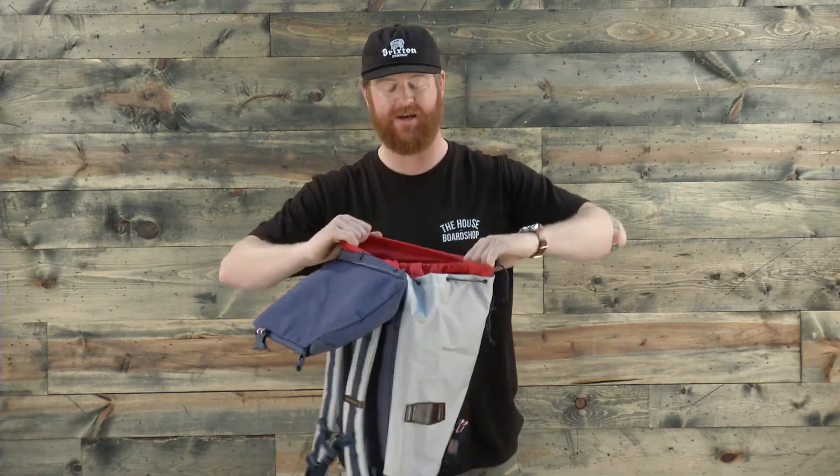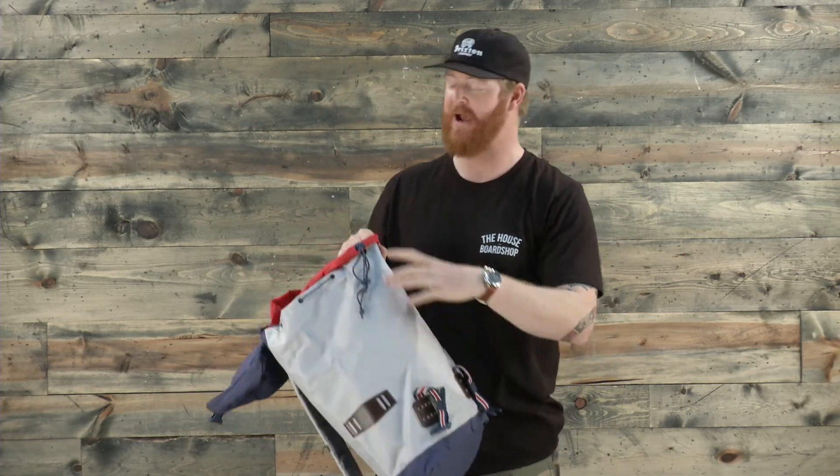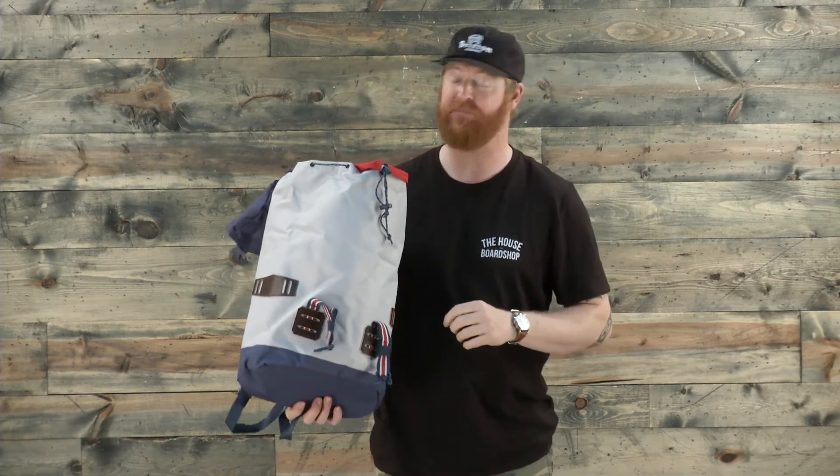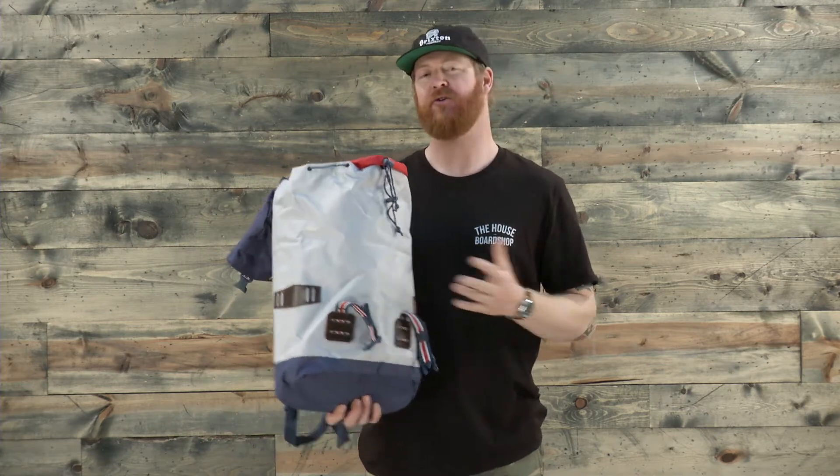The main compartment has a couple things inside. Kind of a mesh style media pocket that's along the outer wall of the pack. And then two sleeves — one that's fully padded for 15 inch laptops, and the other is just for notebooks and keeping your papers separate from all the other stuff you may be carrying around.